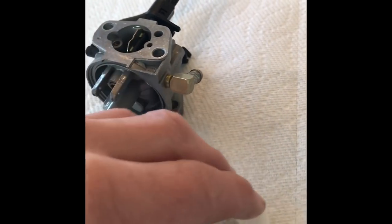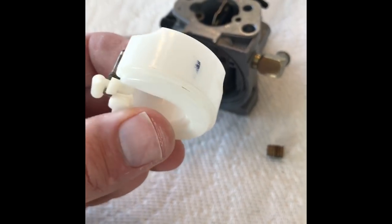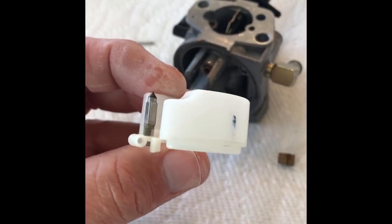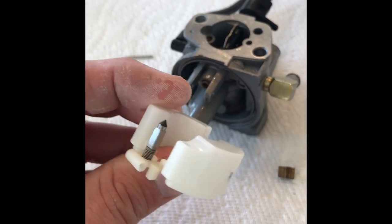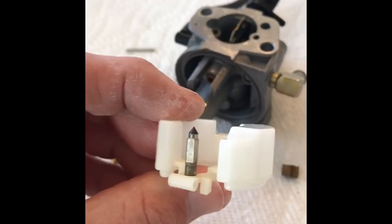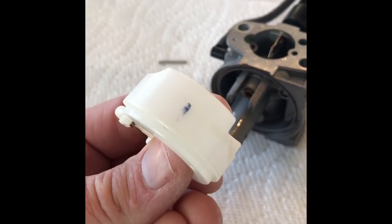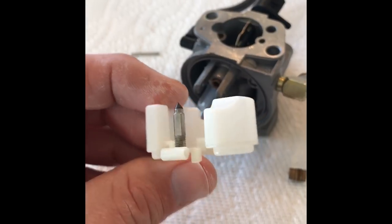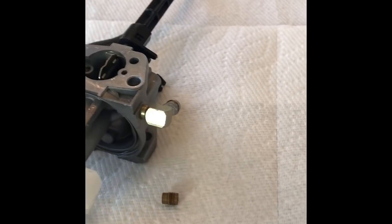For the float — somebody commented on another YouTube video that these floats sometimes get a little crack or hole in them, and if they fill up you're not going to have a working carburetor and would have to replace the part. This one didn't feel like it had any fluid in it, so I'm assuming it's good and not leaking. The float just moves up and down when you put it in here.